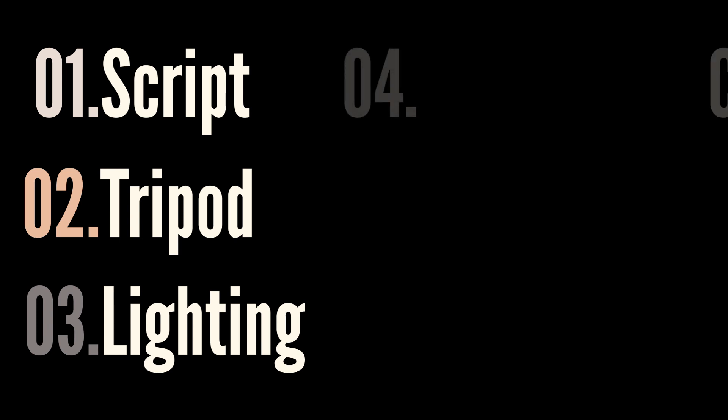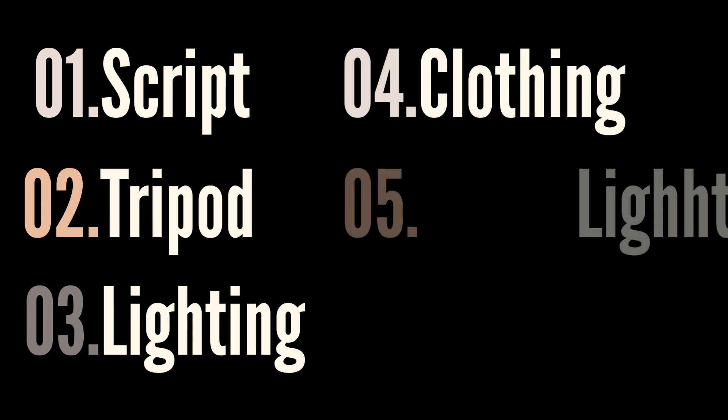For a less awkward experience it helps to create a script, set up a tripod, aim for consistent lighting, have your change of clothing close by, and plan not to move around too much. The real magic happens in the edit. Let's jump into Premiere Pro and I'll show you how I go about creating this effortless clone look.